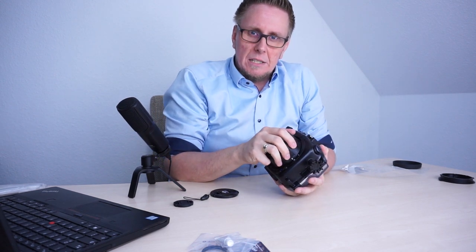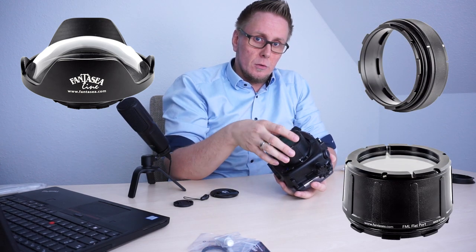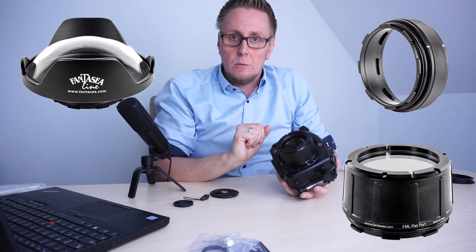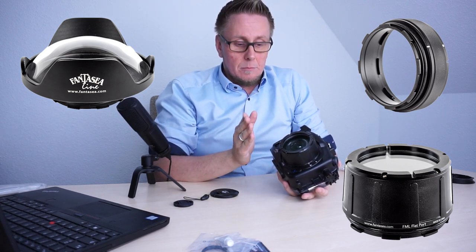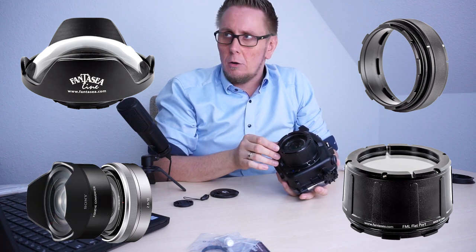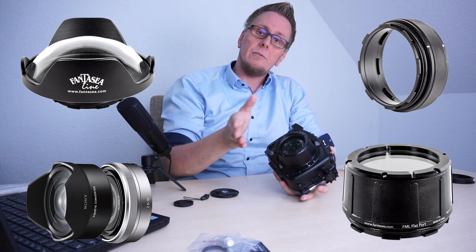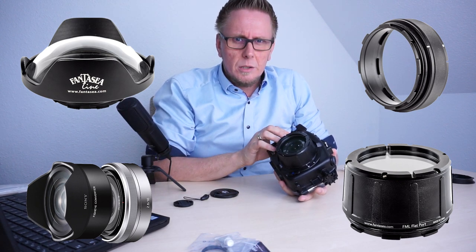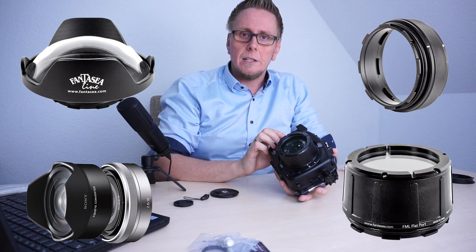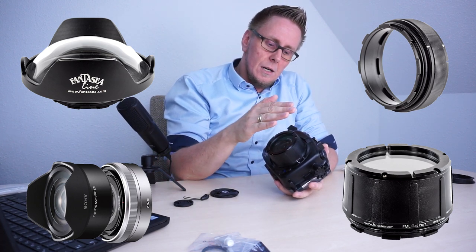That's how to mount the flat port, and the same applies to all other port systems that are available — the 6-inch wide angle port from FANTASY, the extension rings for the flat port to extend it for longer lenses. It's also compatible with the Sony SEL 16mm f2.8, and the 16mm fixed focal length together with the wide angle correction lens. Inside the video description I will link the port chart from FANTASY so you know which ports are available.